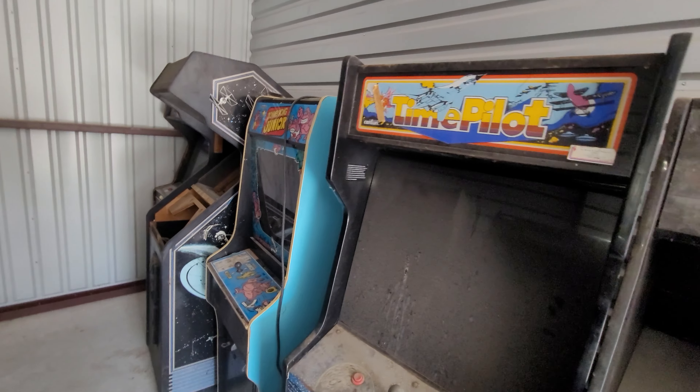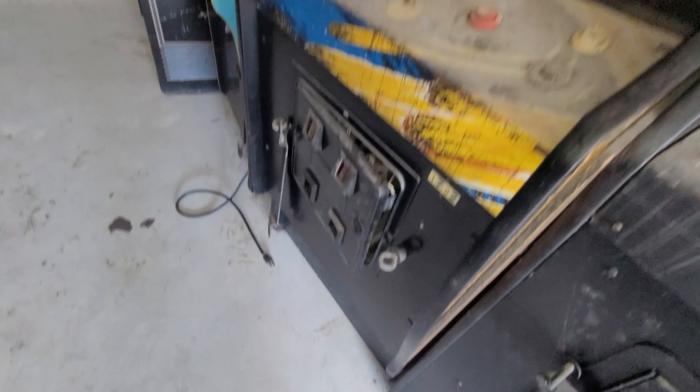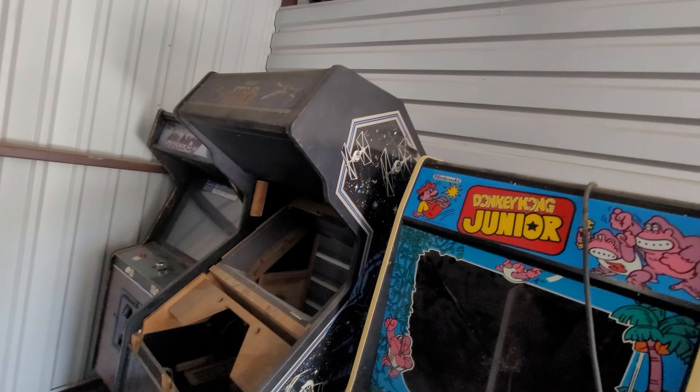These games would be awesome if you could rescue them. These are all in one group in the sale — one, two, three, four. It'd be a cool summer project.